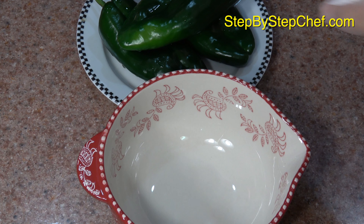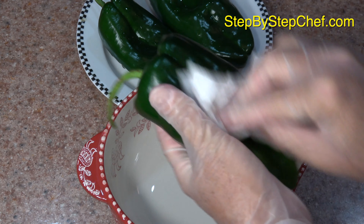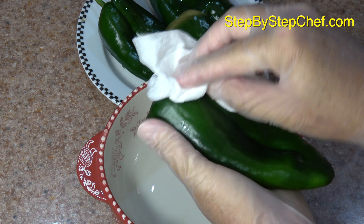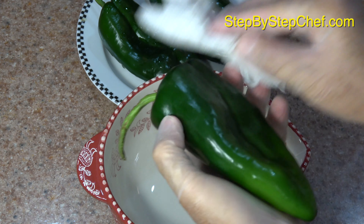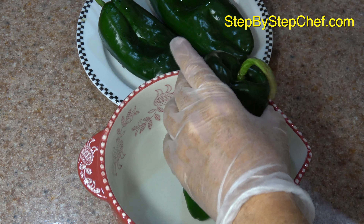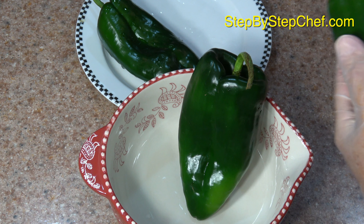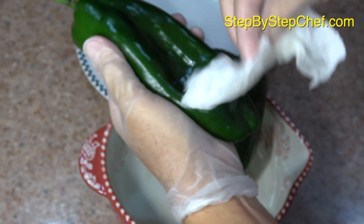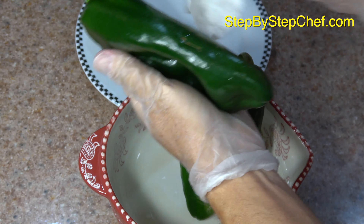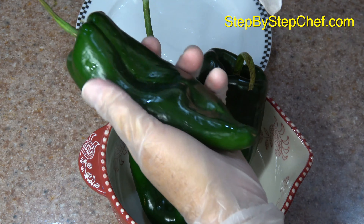The first thing I want you to do is rinse off the poblano peppers. We always rinse off our veggies. And then wipe off the water because we're dealing with oil, and the water will lead to excess splattering. So just wipe them down, get the water off of there. Get them nice and dry, especially on the surfaces.